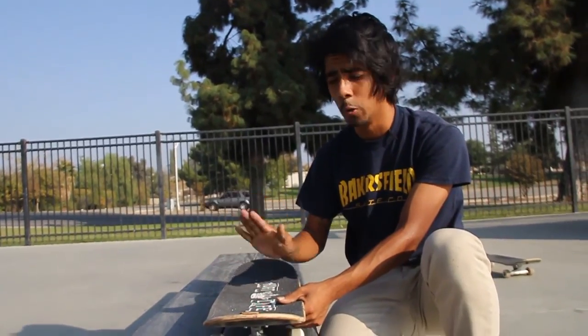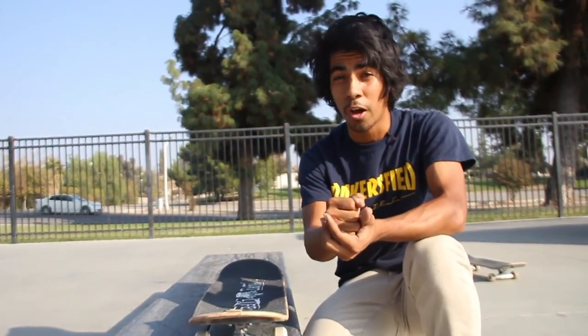Make sure the ledge is semi-waxed. You don't want to over-wax it because then it'll slip out. That's it for this trick tip — that's how I do it. Leave a comment if it helped you or if it didn't. Thank you so much, like, share, and subscribe, and I'll see you in the next video.